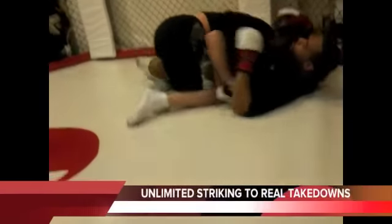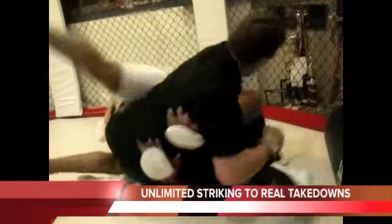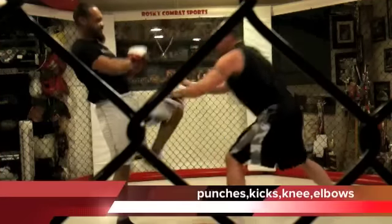Go from stand-up to the ground, and then back to strikes on the ground, then back to stand-up if you want. You can do whatever you want with it. It's basically just another angle of MMA training.